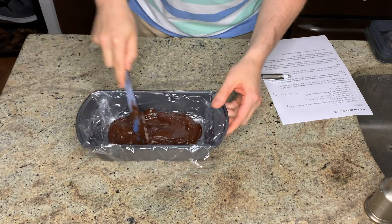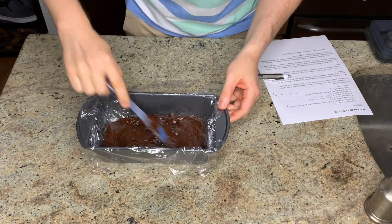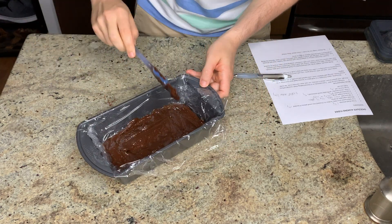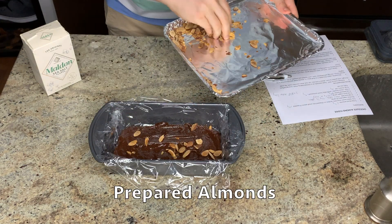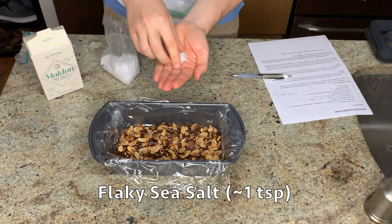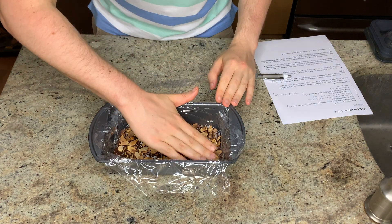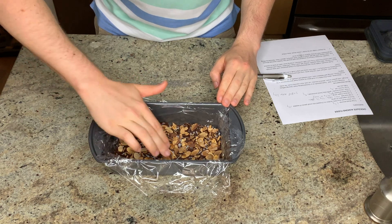Mine is looking good — nice and thick with a great texture. I'm spreading it into an even layer using my spatula, then tapping the pan on the counter to level out any swirls. Next I'm scattering my prepared almonds over the top, which gave a really generous layer, and then sprinkling with flaky sea salt before gently pressing the almonds and salt into the surface to make sure everything is adhered evenly.